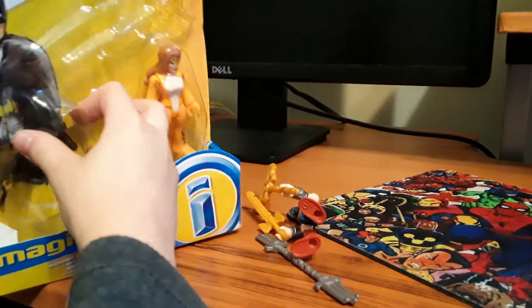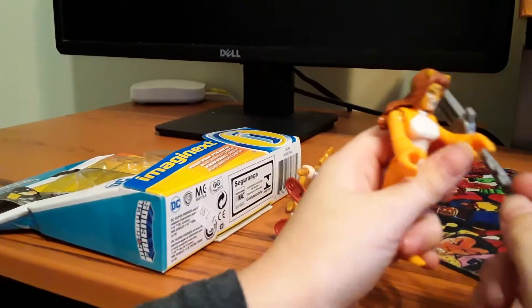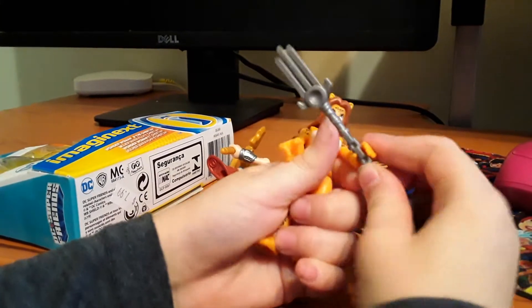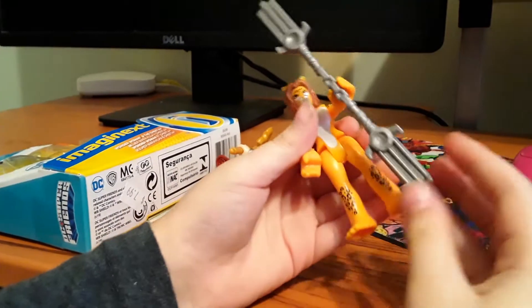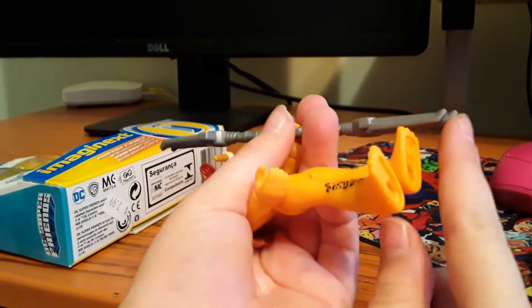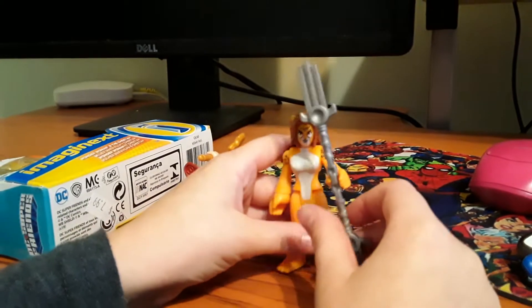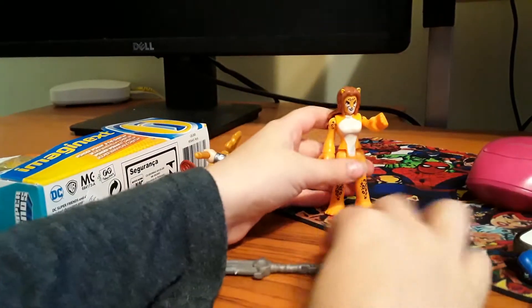Now let's get Cheetah out. So here you've got Cheetah. Her accessory dropped. It's like this weird claw kind of thingy — you got a claw there and a claw there. It's almost like the trident but with cat claws. That's cool.